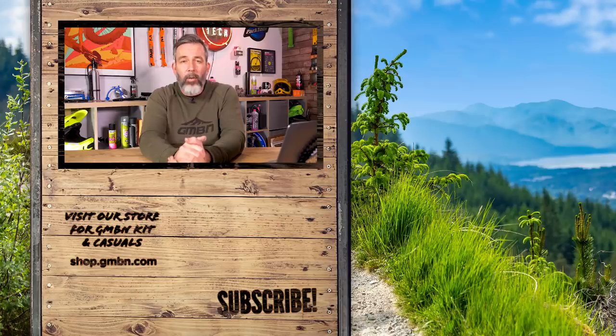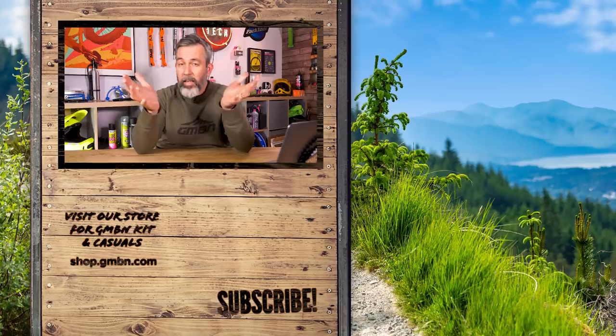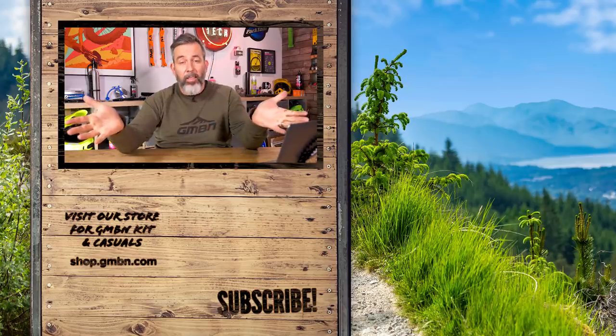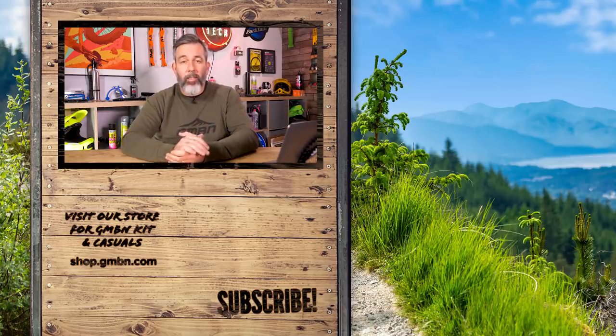Thanks so much to anyone who has sent us content to the GMBN uploader that we've used in hacks and bodges — we really appreciate it. We would love to see your brilliant ideas, so if you've got something, send it in to us. Let us know in the comments down below what was your favorite hack, and if you've got a great idea you can explain, the comments are there for you. Make sure you like and share, and until next time, goodbye.